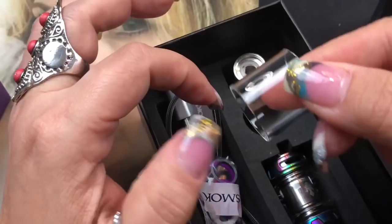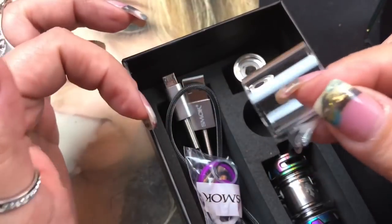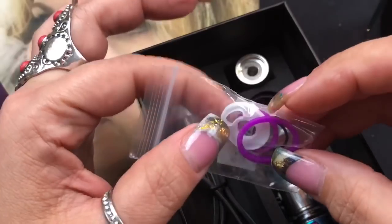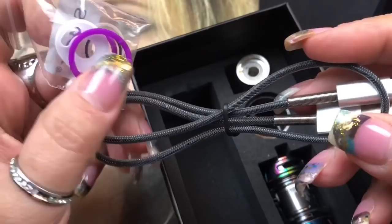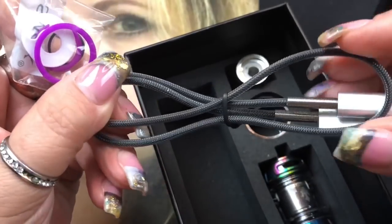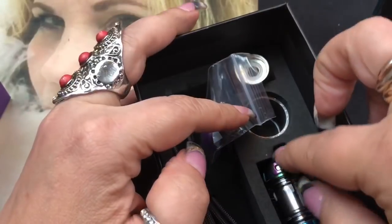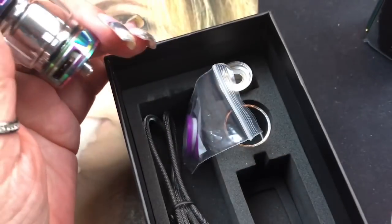It does come with a spare glass, but you only get the one bubble tank glass - so if you break it, this is the only replacement you get. You also get a spare parts bag with all your O-rings and fill rubber. The USB cable included is actually different from the ones they usually provide - this one seems a lot stronger.